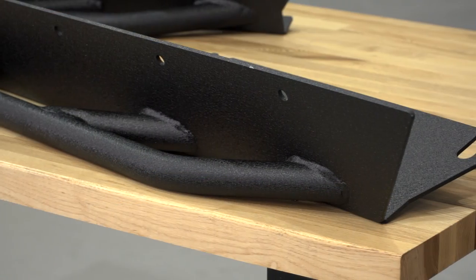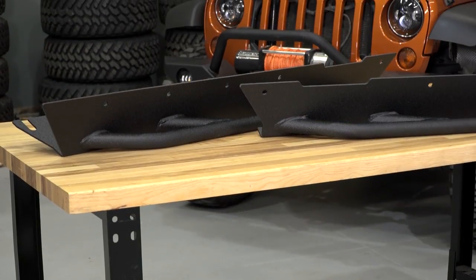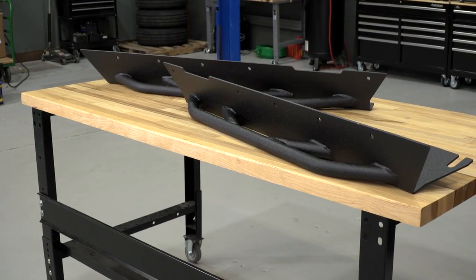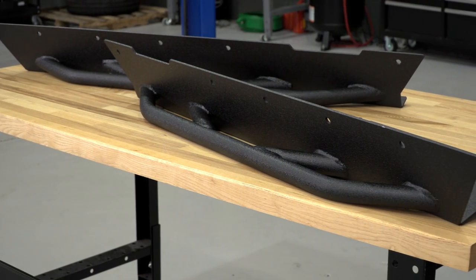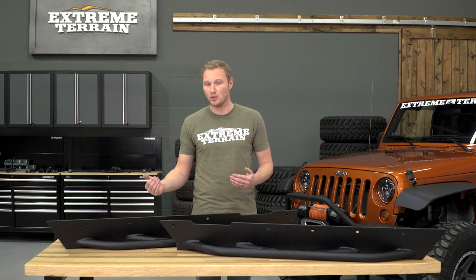As far as construction goes, this is some heavy-duty steel that's bent at a 90-degree angle to go up the side of the rocker, but also underneath, and it has some cutouts so that it will slide directly into those body mounts that we talked about a minute ago. It also has all of the holes pre-drilled across the top, which is going to be where you drill through your body and use nut and bolt hardware to attach this directly onto the tub.